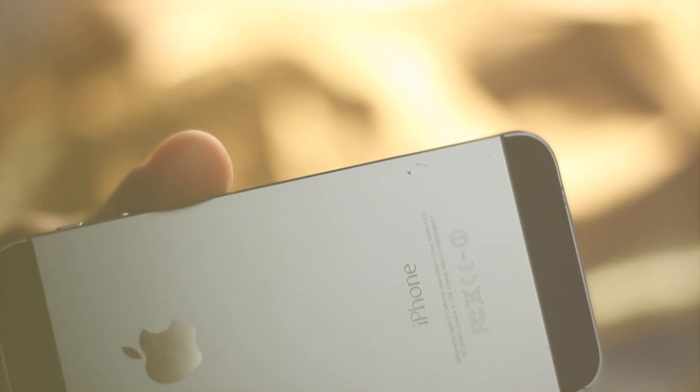Now, I must confess I did try to handle my 5S without any cover for a couple of weeks. But as you can see, I could not prevent it from scratches and the casual falls.